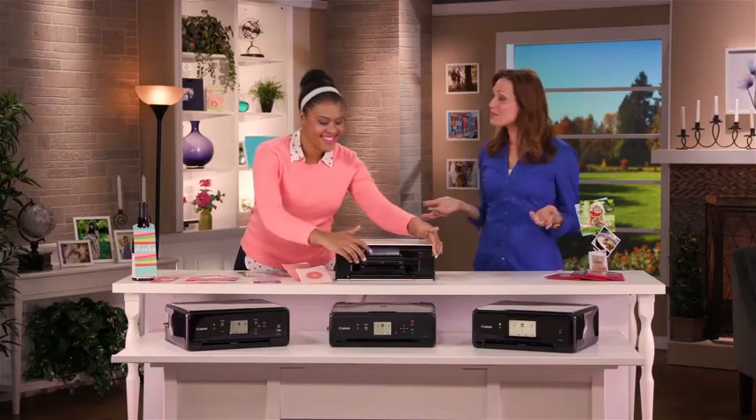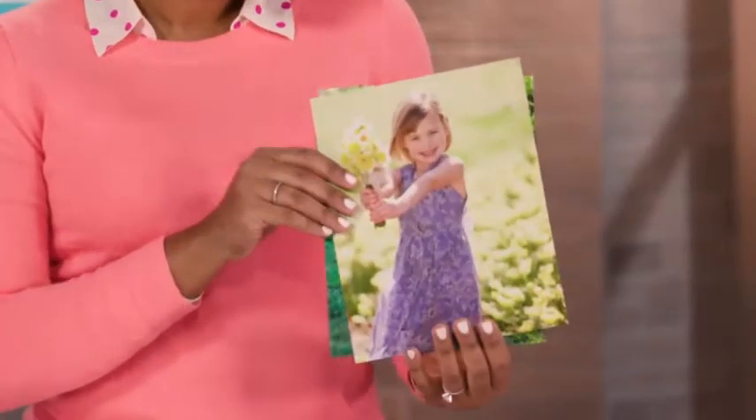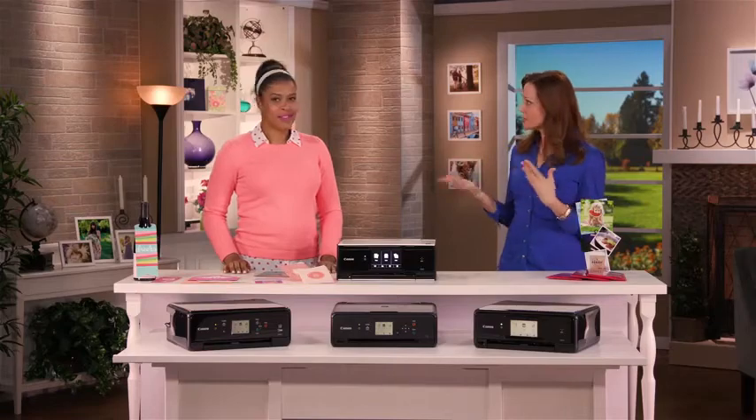Canon printers are really known to print great photos. I noticed you have some beautiful color 8x10s. Yeah, these borderless prints are just an example of some of the beautiful stuff you can do with these printers. Those are beautiful. And I've got some 5x5s here, so you can print on different sizes.